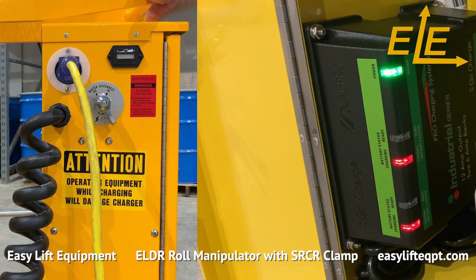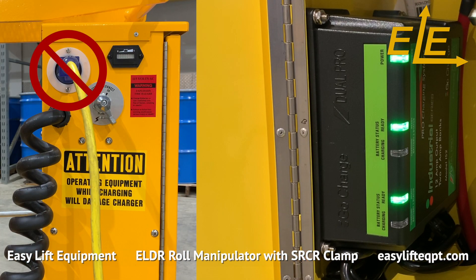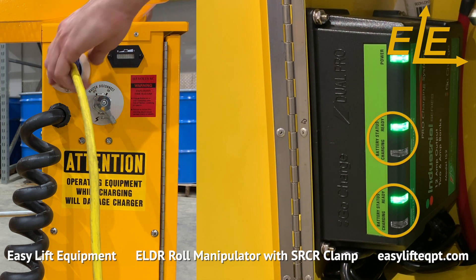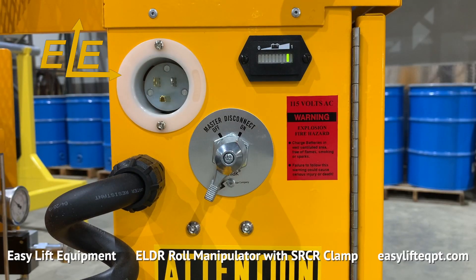A polarized heavy gauge extension cord is required, which connects the unit to a wall outlet. Charging times range between 6 and 8 hours. Do not operate the roll manipulator while charging or with the extension cord plugged in, as doing so could cause damage to the unit. The charger has separate indicators for each battery, which turn green once complete to ensure a full charge.